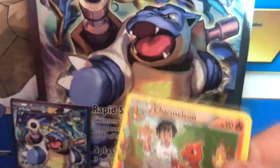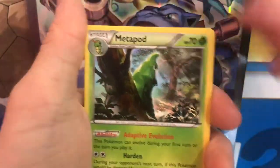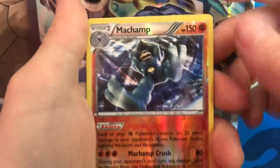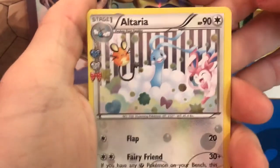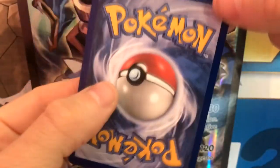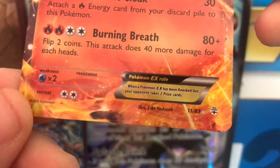Let's get started on the Pikachu pack. We've got a Charmeleon, a Maintenance, a Metapod, a Geodude, a Water Energy, a Crabby, a Gastly, and a reverse holo Machamp. We also get an Altaria — what a cute little card — and then we also get a Charizard EX! I may have got one of these last time as well. Beautiful condition as always. This one is number 11 out of 83 — a very good pull.